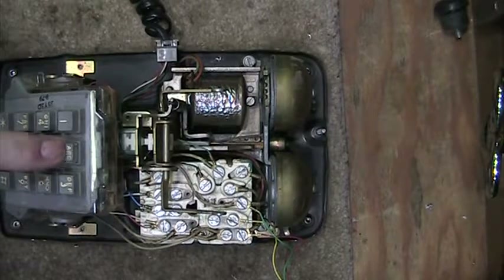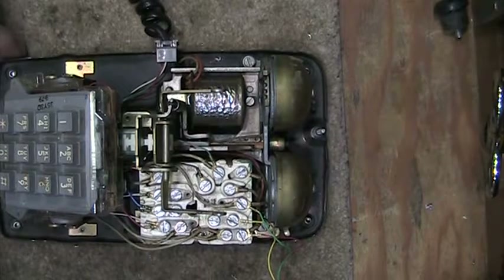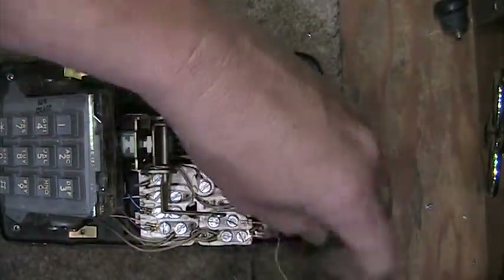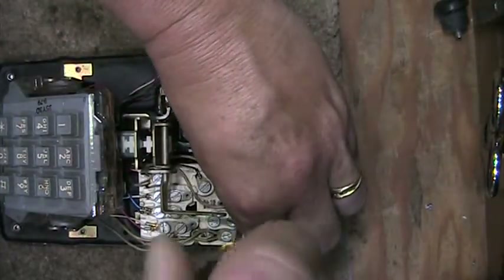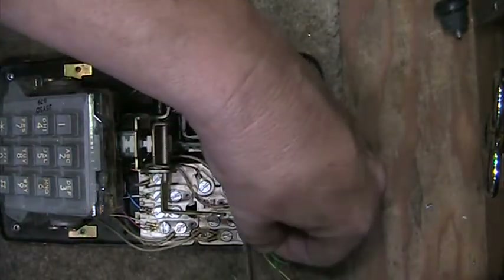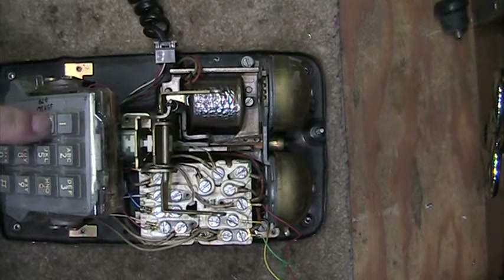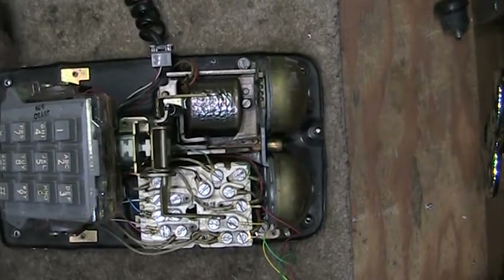This is the sound of a reversed line. In order to fix that, I will change the red wire and the green wire around. So now the phone dials out correctly.